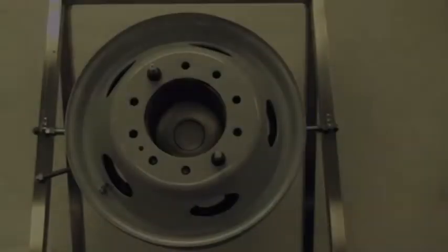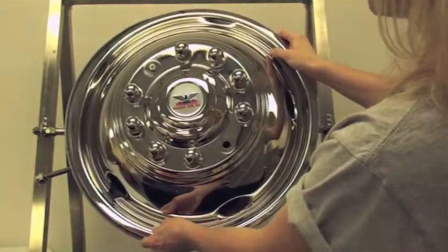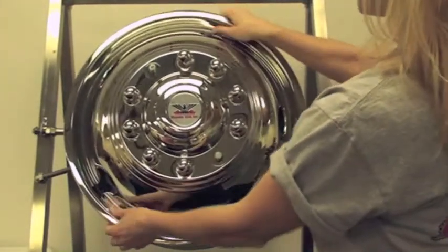Front wheel installation. Step 1: Place the simulator snugly against the wheel by aligning the exposed studs through the stud holes in the simulator, making sure to align the hand hole cutout to the valve stem.